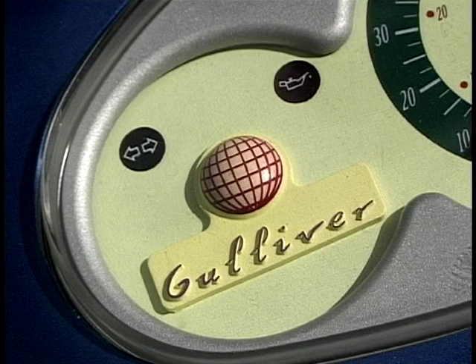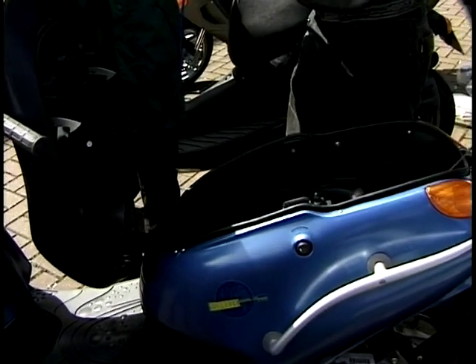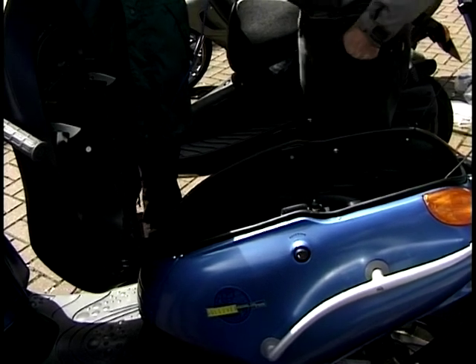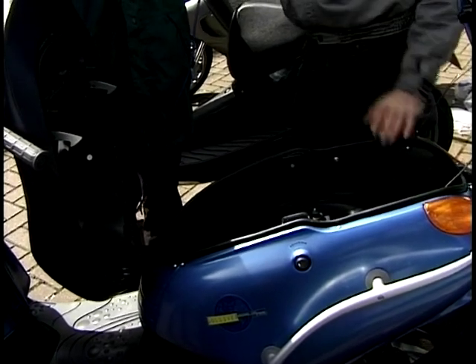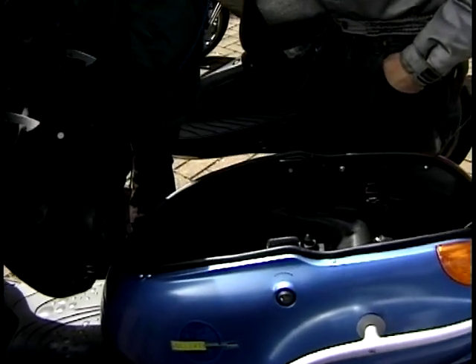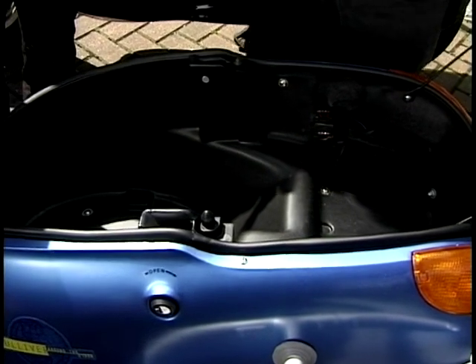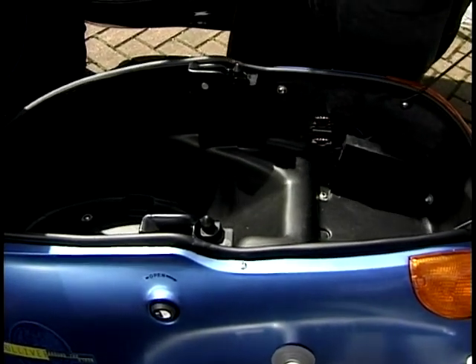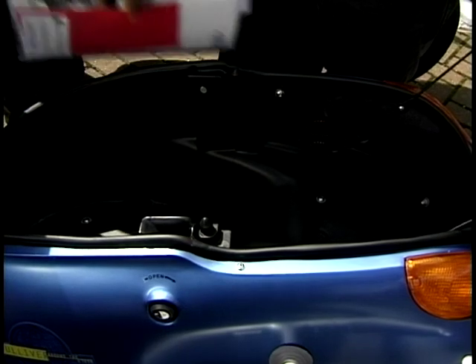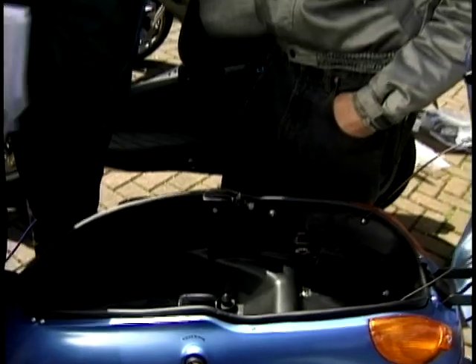Let's have a look at the storage space, Andy. What do you think we could get in there? It's designed so that you can carry a full-face helmet and probably get your handbag in the back as well. Obviously if you want to carry your helmet with you, you can get quite a lot of shopping in there. That is a really good-sized storage area. And is that a little light in there? Yes it is — that is so gorgeous. There's a little light in it.